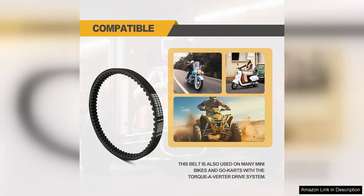In conclusion, the 30 series go-kart drive belt K1096 is an excellent replacement option for anyone with a Manco 5959 or similar models. It offers durability, smooth performance, and great value. I highly recommend this belt to fellow go-kart enthusiasts looking to enhance their ride.